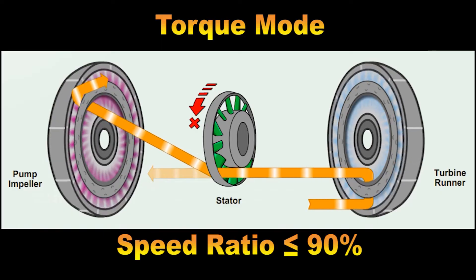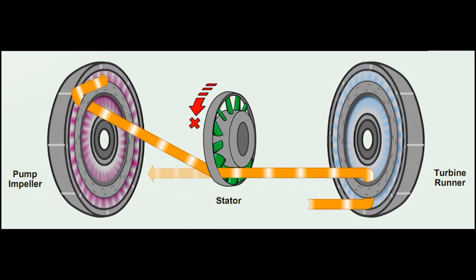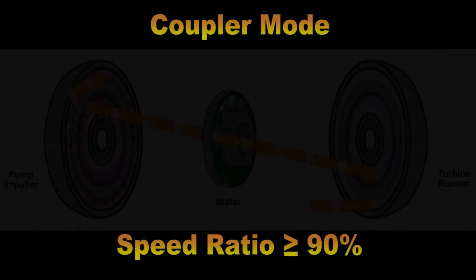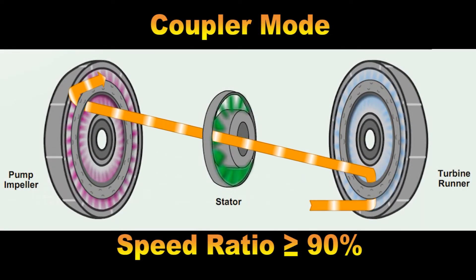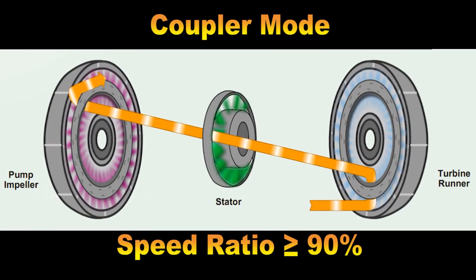Fluid directional flow back and forth between the impeller and turbine is known as vortex fluid flow. Speed ratio, impeller speed, vortex flow, and torque multiplication are all proportionally related. Once the speed ratio becomes approximately 90% or greater, the stator one-way clutch unlocks and begins to free spin. The torque converter is now in fluid coupler mode, as compared to torque mode when the stator was locked.